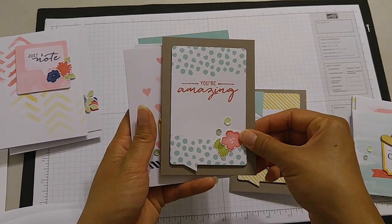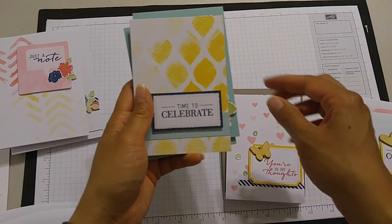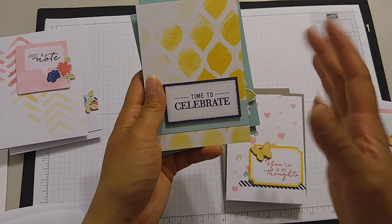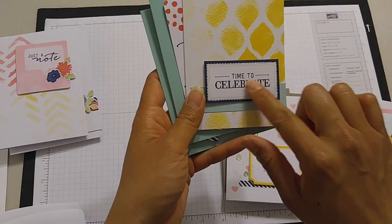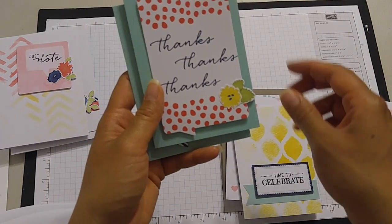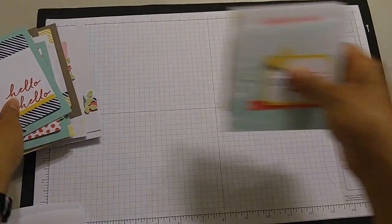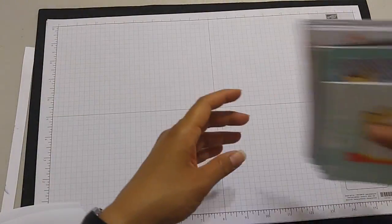You have both masculine and feminine options you can take advantage of here. I followed these exactly from the directions, but you don't have to. You can use this for a sympathy card if you wanted — you can change up the greetings. Of course you have extras that you can do.